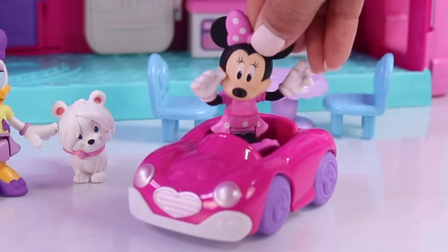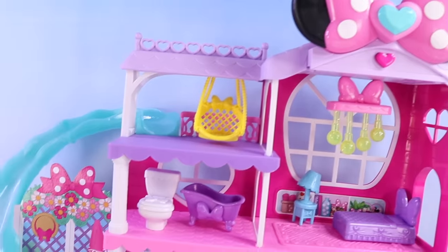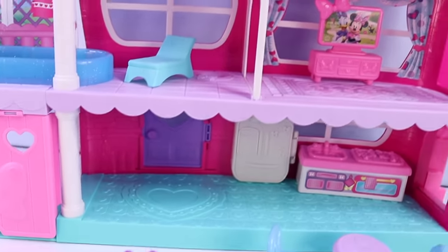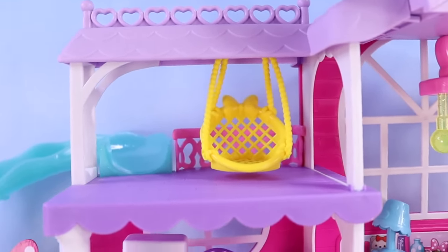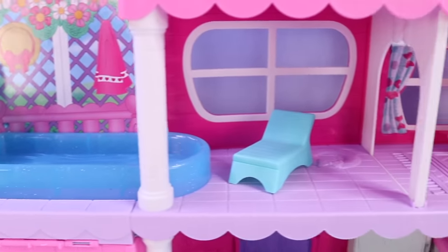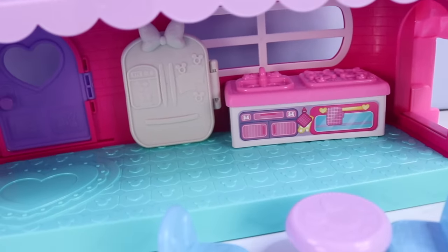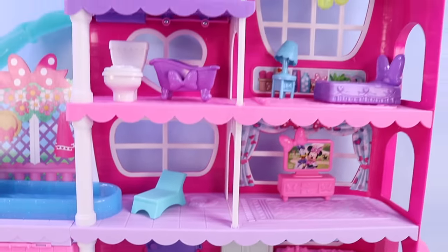Oh, besties! We did it! We were able to put the ultimate mansion together just in time for our guests to arrive. Check it out — it is super cool! It has one, two, three, and four levels. There's the bedroom with the awesome chandelier. There is a little hammock area here for relaxing right on top of the slide. The slide goes all the way down to the pool area with a lounge chair. There's also a living room where we can watch TV. And down on the very bottom, we have our kitchen and a garage to park our car. We sure are ready for our guests!